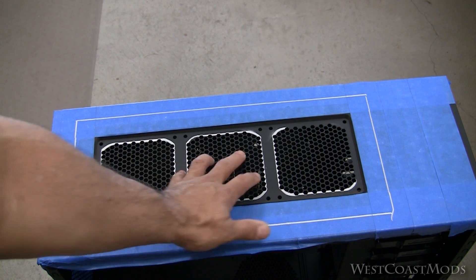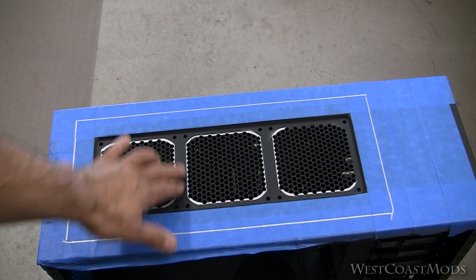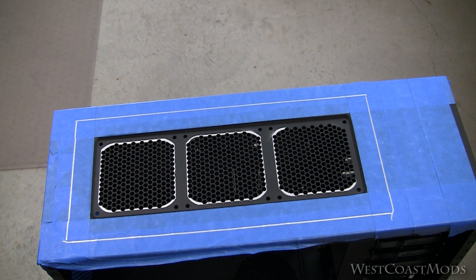What I want to do is go ahead and cut out the mesh here. As you can see I already have it marked out, and my plan is to take out three separate sections, leaving this center piece for a little more stability for the top of the case. This mesh restricts or allows 60 to 70% flow, so there's a restriction of between 30 and 40%. By removing that, it's going to allow better airflow with our push-pull configuration.